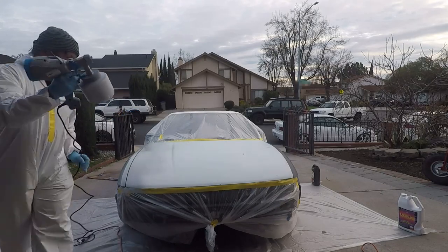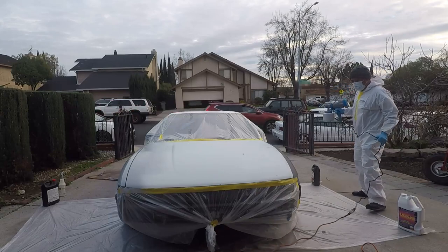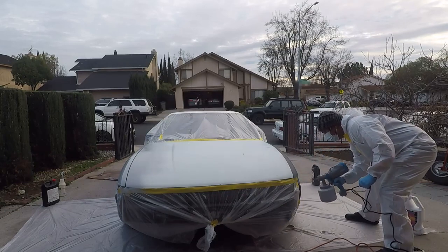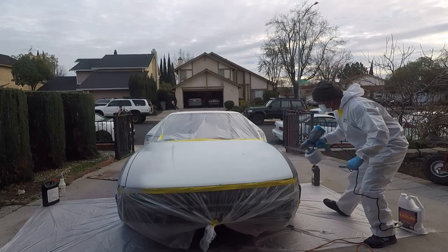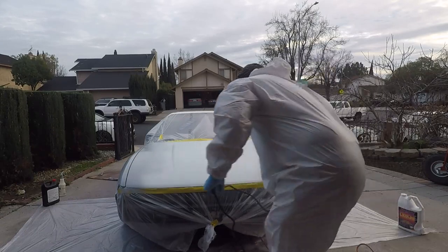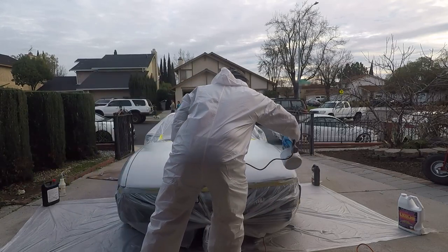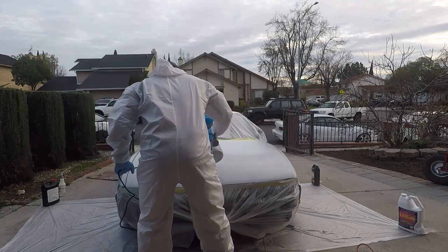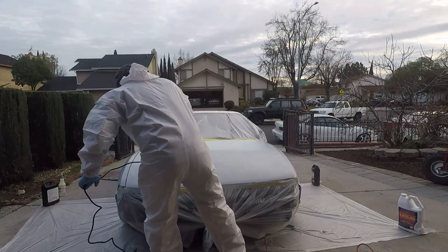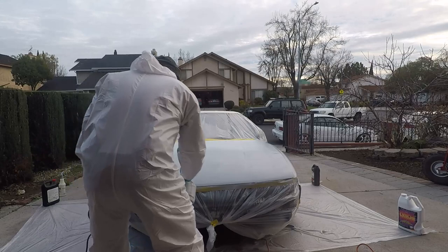The first problem I ran into was over here on the hood. The material pickup on the inside of the gun probably needs some sort of baffle system to keep it spraying consistently when you're spraying against the surface. So if I were to redo this hood, I would take it off the vehicle and hang it up. You can see over here where it starts to spit because the pickup isn't getting enough material when the primer goes to one side of the container.